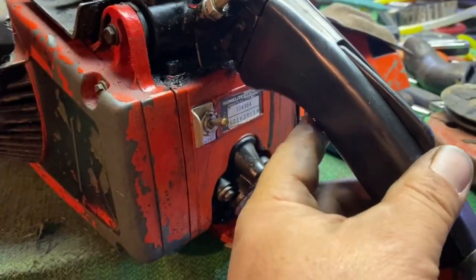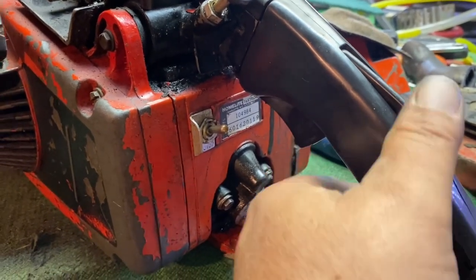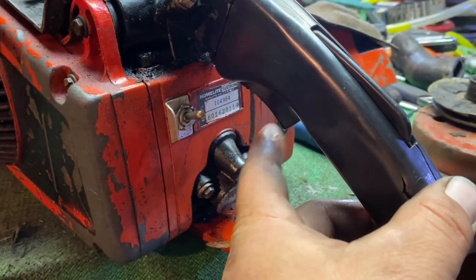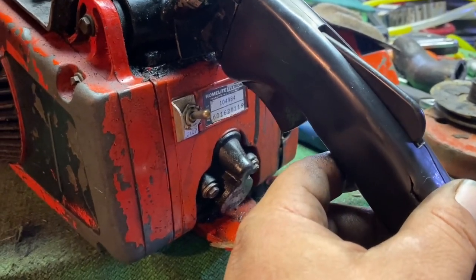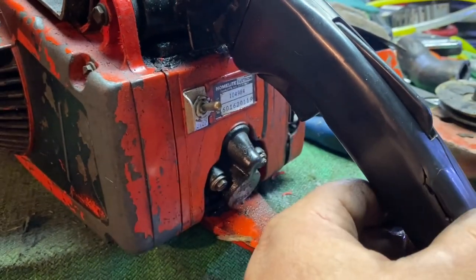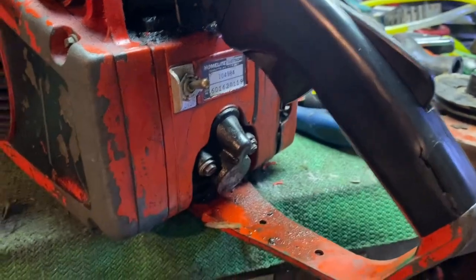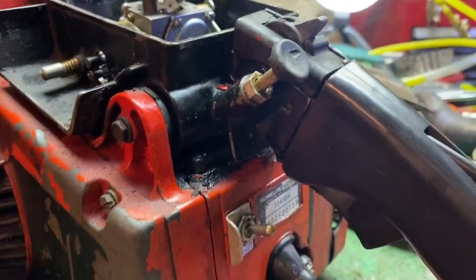The trigger on it was all gooped up and wouldn't function. I had to tear it apart and get it cleaned up. The lock wouldn't work, so I had to take care of that. It still doesn't want to work completely — if I give it a little tap, she comes out and locks. If I'm gentle with it, she'll stay like that, but as soon as I give it a little snap, boom, she's locked. That's one of those things we'll take care of as we tear into it.